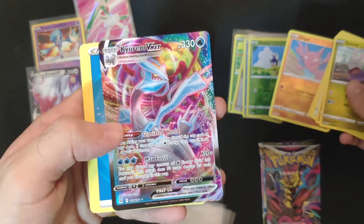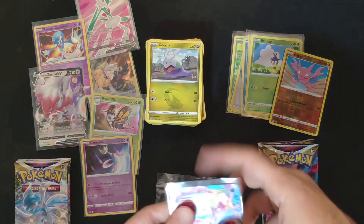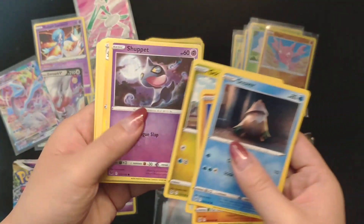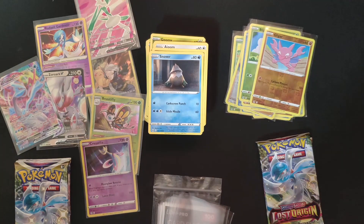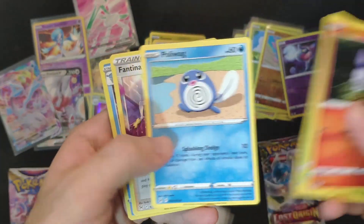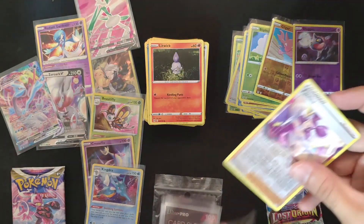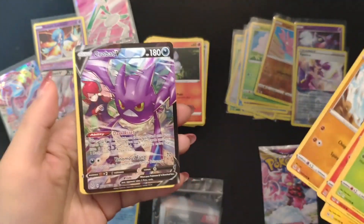And we got the Kyurem VMAX — very cool. On a normal booster box you'd get two radiant Pokémon, so I guess that's the one we're going to get. We passed the halfway point of the packs. We got the Kingdra colorless holo — very cool, another holo rare to the collection. We'll check the statistics at the end.